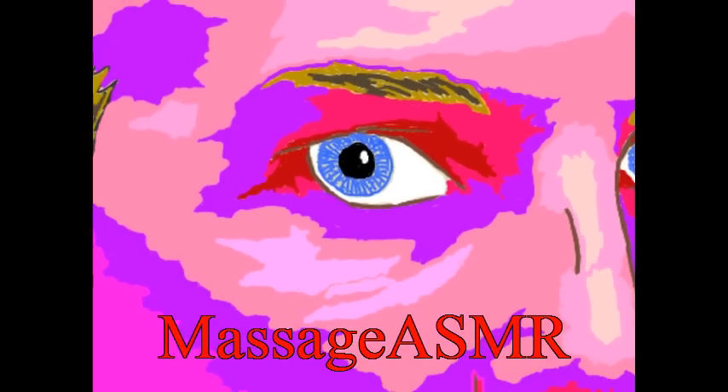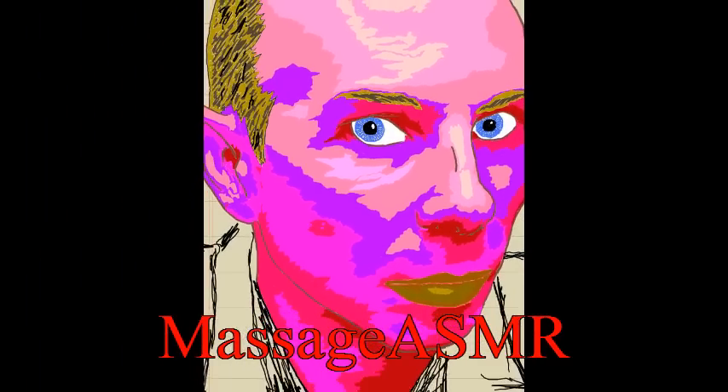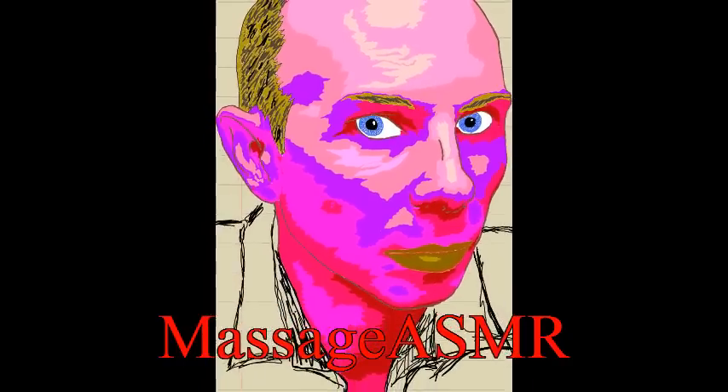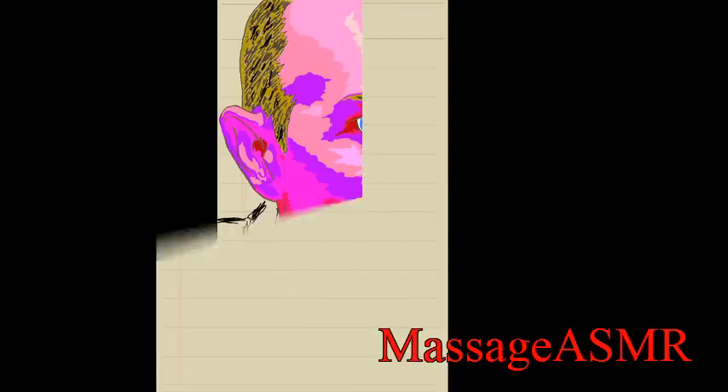Hello community and welcome to sketch number 47 in the series 'Sketching the ASMR Test' with Massage ASMR. Like usual, this is the final product and we are going to go through the sketching process.